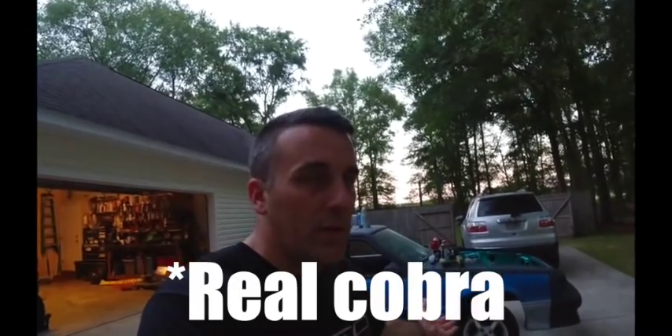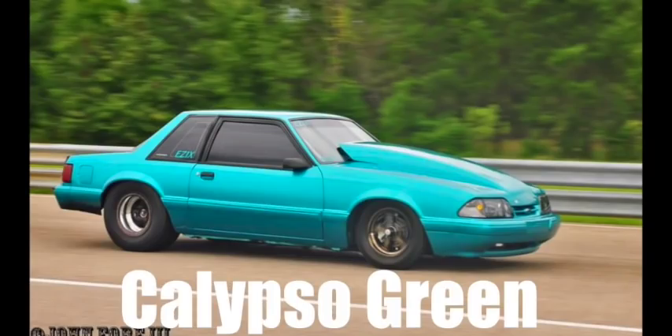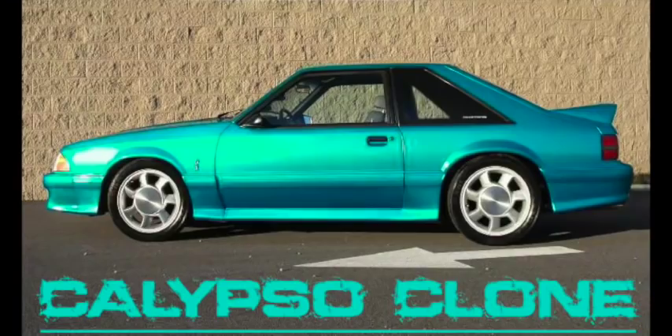So what should we call the car? I've been calling it the Calypso Cobra, but I don't want to step on any toes — I have an '04 Cobra Terminator and I know how it feels. I'm no elitist though. If you want to build yourself a cobra, do it — just don't try to pass it off as a real cobra. This is going to be the Calypso, which often gets confused with Teal Metallic on the '93 cobras. A real '93 cobra in greenish teal is actually Teal Metallic — not the same color we're spraying. Drop some cool name ideas in the comments!